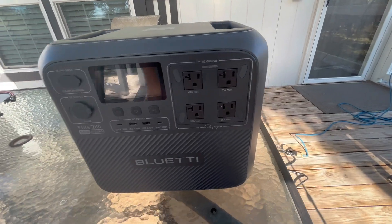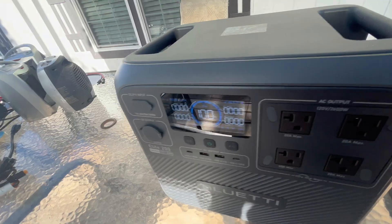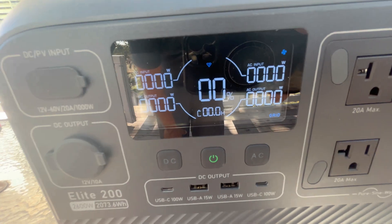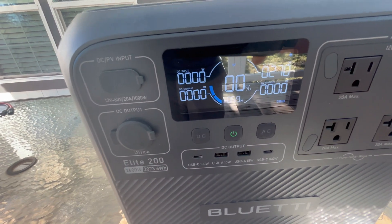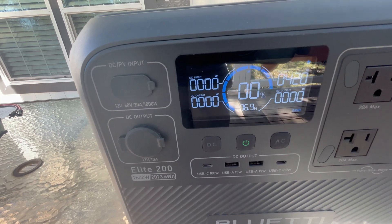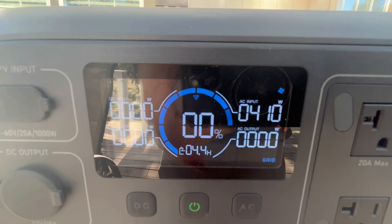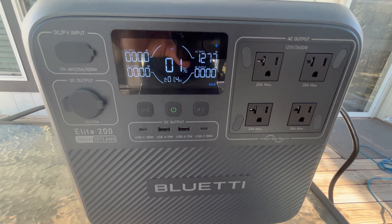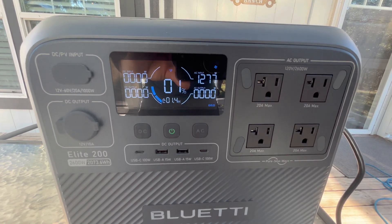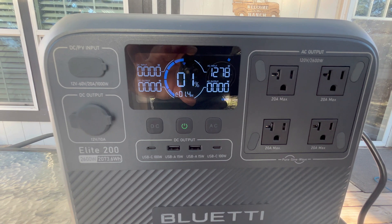Here is how you charge this thing from a wall outlet — very simple. Just take the power cord they give you and plug it right into the AC input. It says grid power, and I just heard it turn on. I've got it in standard charge mode, so it should go up to about 1,400 to 1,500 watts. Because I drained it to zero, it started slow at 410 watts. After about three minutes it's ramping up — now at 1% — so it just starts slower when fully drained, then boosts up to around 1,500 watts.